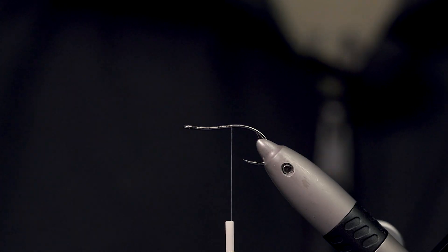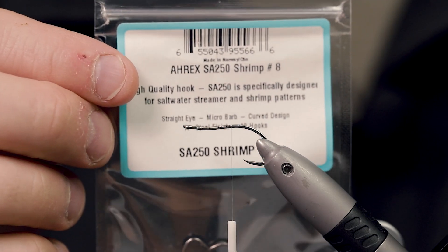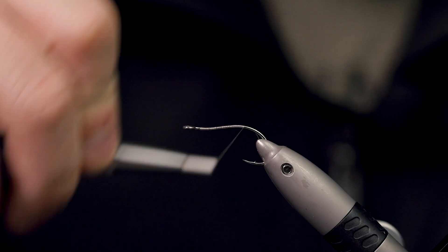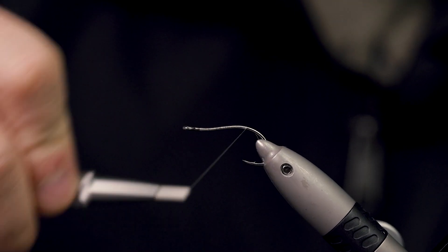I already have a hook mounted in my vise. It's the SA 250 saltwater series from Eric's Hooks — a hook I don't tie on that often actually. It's a really great hook for upside-down flies, upside-down shrimps, and similar patterns. It's a strong hook, great for bonefish flies.